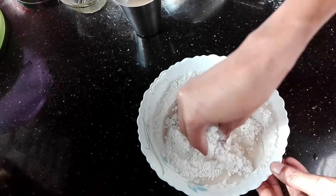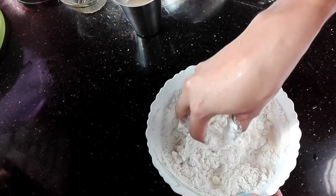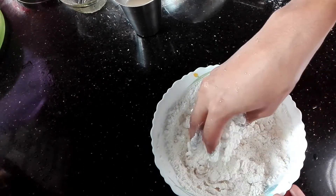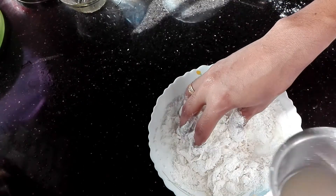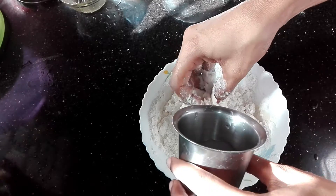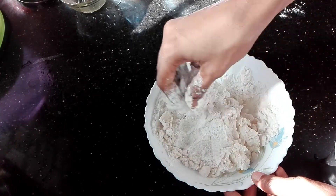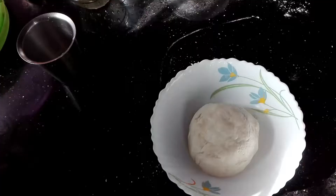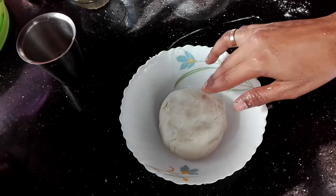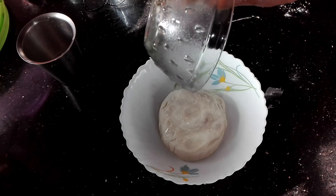We will mix it in a little bit. If you want to mix it in the food processor, mix it in a little bit and add a little bit of paste.